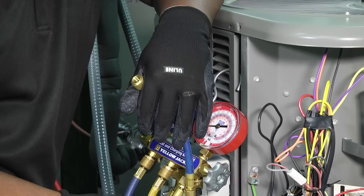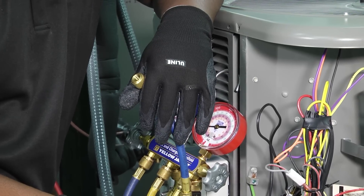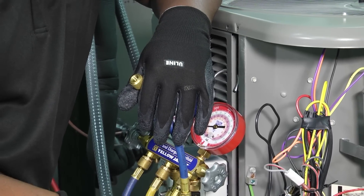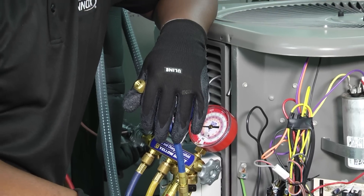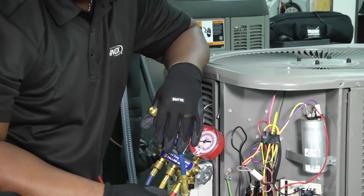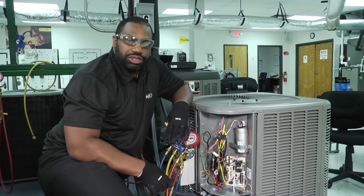Go ahead and comment some of the products that you use, whether it be low-loss fittings or shutoff valves on your hoses. What is it that you guys like to use when it comes to mitigating as much refrigerant loss as possible on the system? Thank you for tuning in to another edition of Toolbox Tuesday and we look forward to seeing and speaking with you real soon.